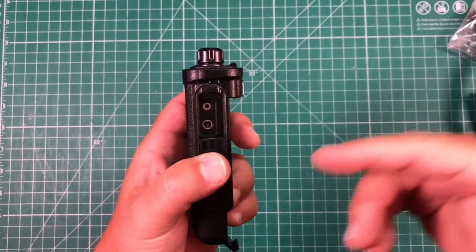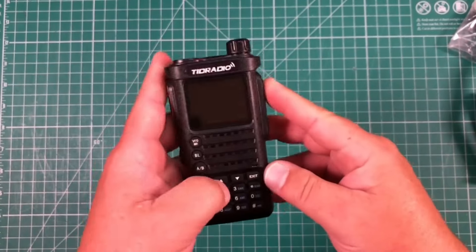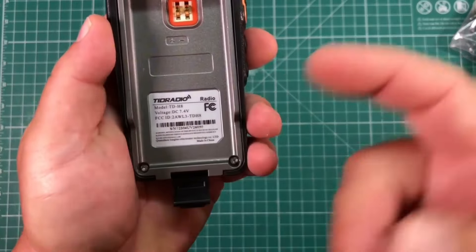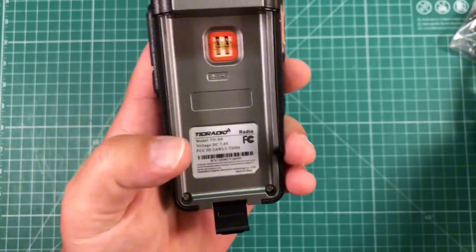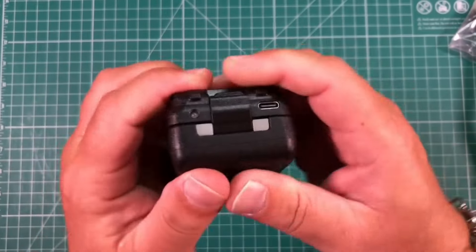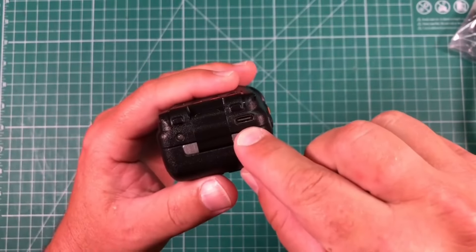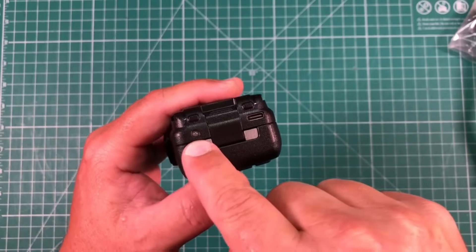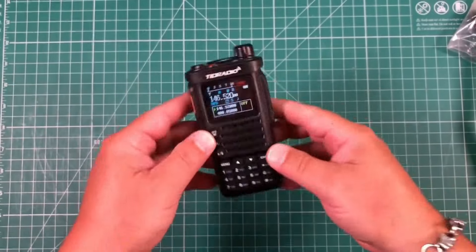There's also maybe a programming port — I didn't get a programming cable with this, but we'll touch on why in a second. On the back we can see the model number, the FCC ID, and all that. The battery affixes by pressing it in and then locking it down. Here is our USB-C charging port, with an LED that is red when charging and green when finished.